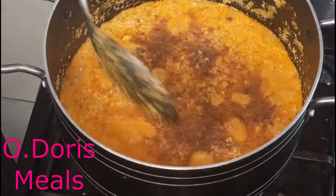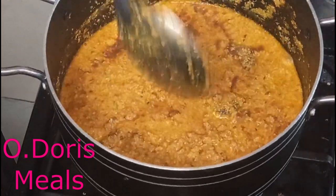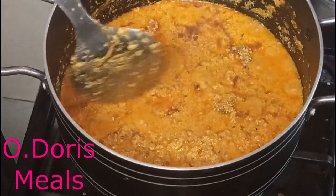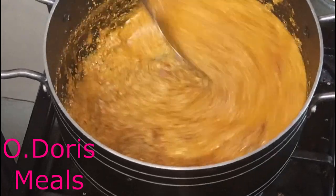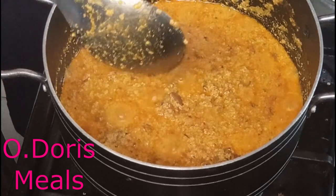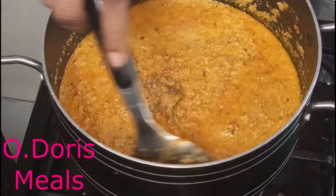I added a teaspoon of pepper — I'm not sure if the camera caught that or not. You can check the description for the full list of ingredients I used for this soup and the steps in preparing it, so check the description for more details.